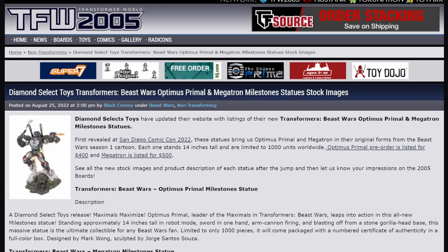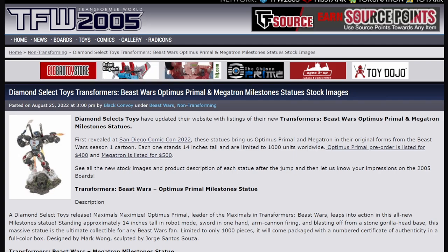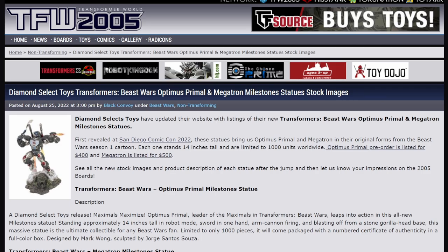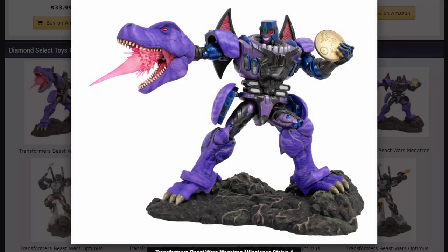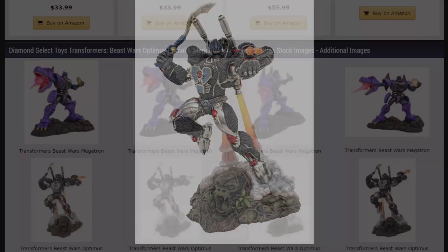Diamond Select Toys have updated their website with listings for their new Transformers Beast Wars Optimus Prime and Megatron Milestone statues. Both of these were revealed at San Diego Comic-Con 2022, and Optimus Primal is listed for $400 while Megatron is listed for $500. These are 14 inches tall and they are big. Megatron looks really good — that Beast Wars Megatron looks fantastic. Except, this is a nitpick: his arm is pointing straight out like he's shooting forward, yet the blast is pointing down. That just irritates me, but that's a me thing. That Primal statue looks good. Both of them look really good.